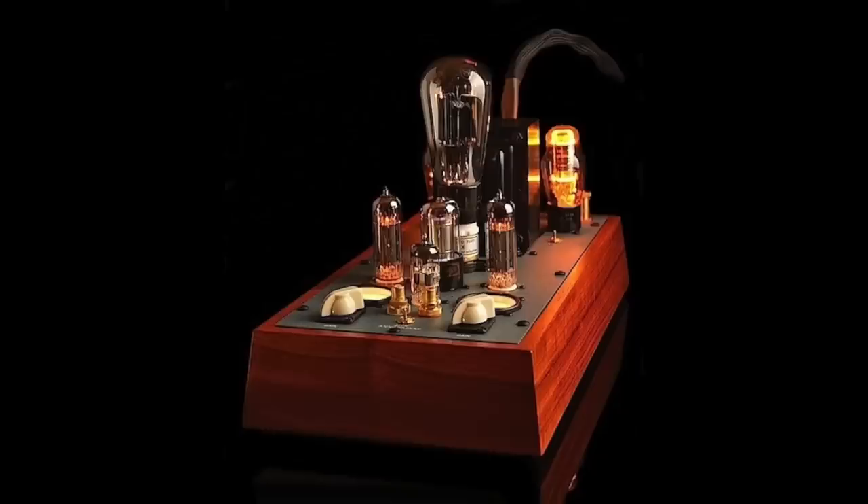Hey friends, my name is Steve Guttenberg, this is the Audiophiliac Daily Show, and today it is all about the Deckware 25th Anniversary Amplifier — it's actually an integrated amplifier. Deckware has been in business for 25 years.